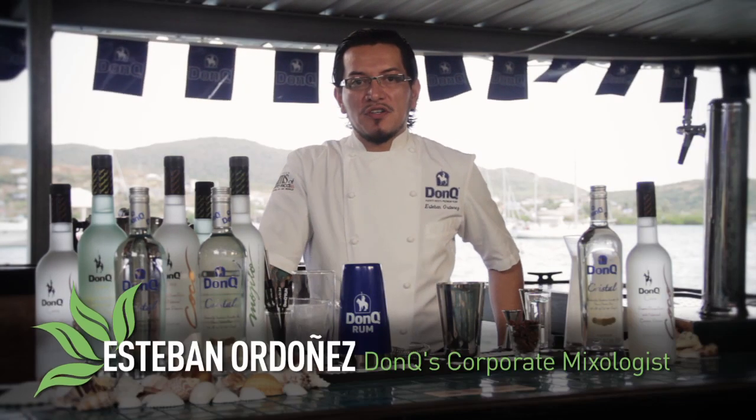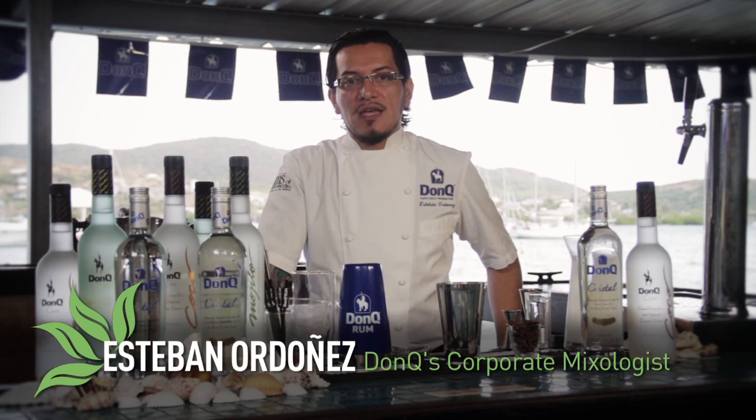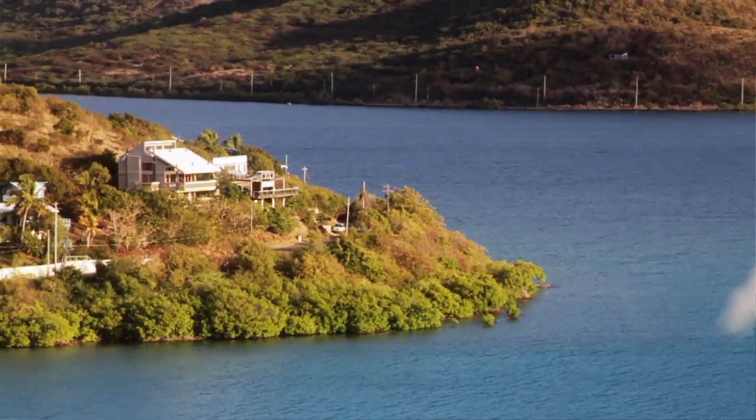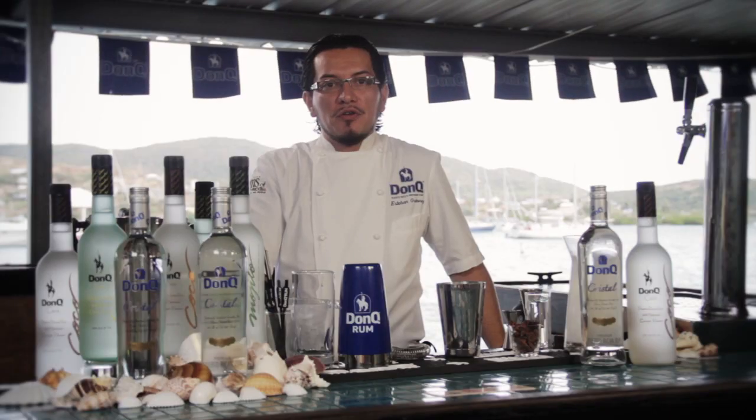Hello everyone, I'm Esteban Ordonez, DonQ's corporate mixologist, and we are here in Dingy Dock in beautiful Culebra Island, Puerto Rico. We're going to be creating some DonQ cocktails for you today.